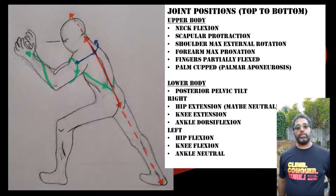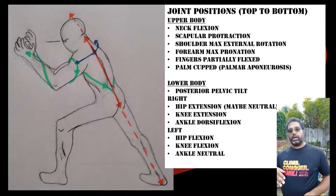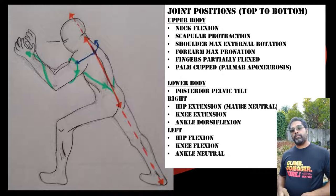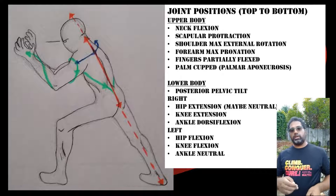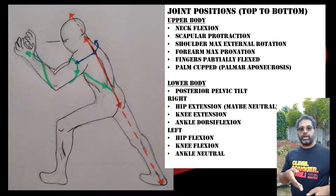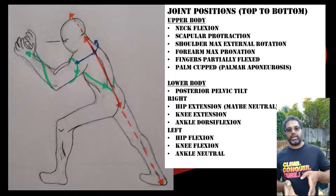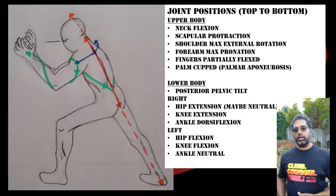Both arms have external rotation in the shoulder combined with scapular protraction and forearm pronation, so we get that spiraling sensation throughout the arms. Moving down, the tailbone is tucked, creating a slight posterior pelvic tilt — the pelvis is no longer in the normal anterior tilt position but is now posterior tilted, which brings it to roughly parallel with the shoulders.